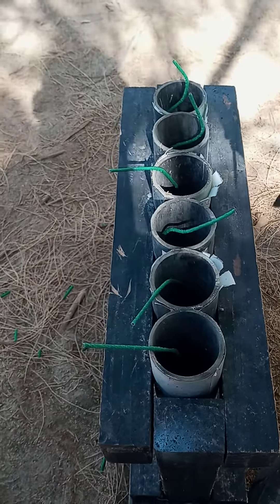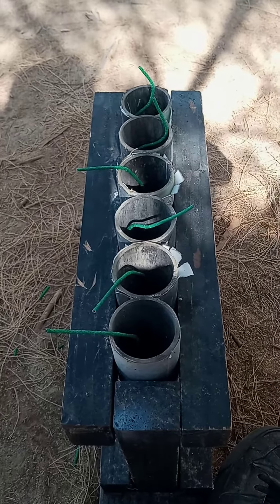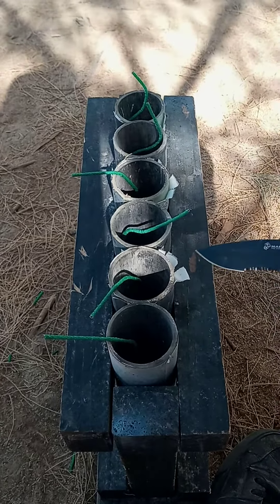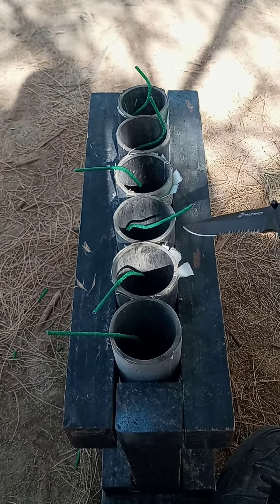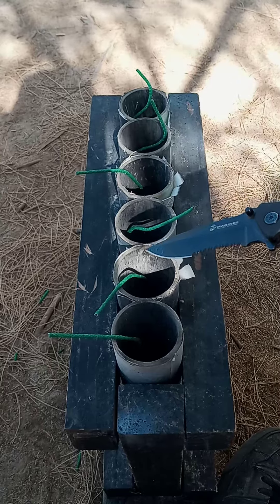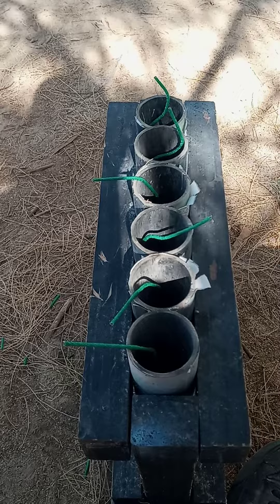Welcome back YouTubers. So here we are in the desert — it's a little too windy to be doing any more demos right now. I was asked to do this piggybacking fusing method from another person, so we're going to do that.